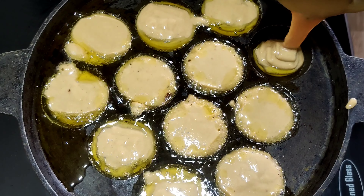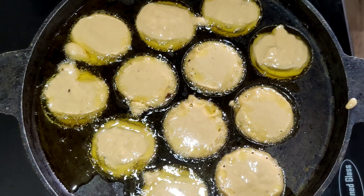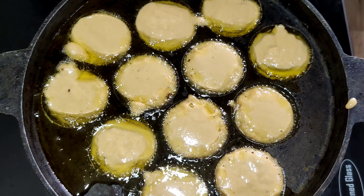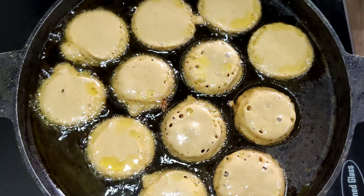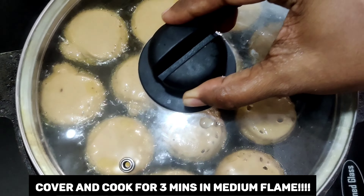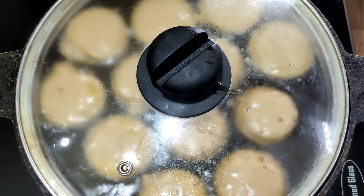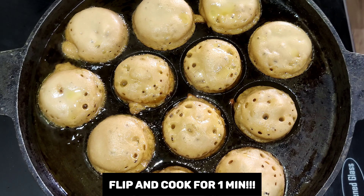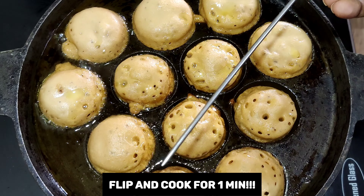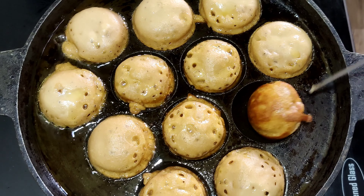Cook it for one minute on a medium flame, then cover and cook for two to three minutes until the appam has risen. After three minutes, flip and cook the appams. You can see the holes and the puffiness which have formed in the appams.